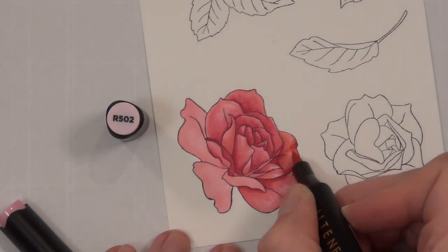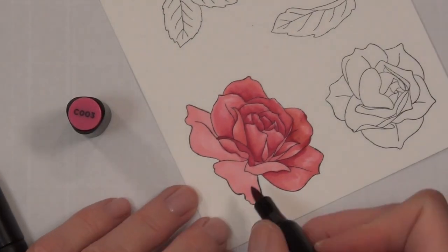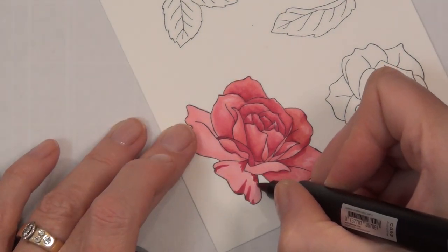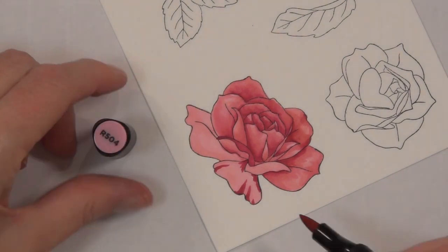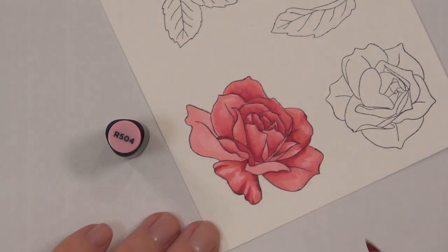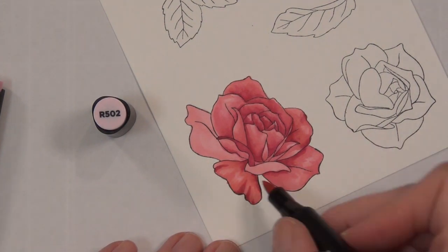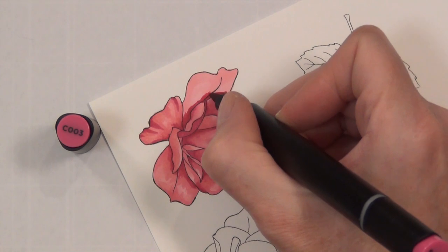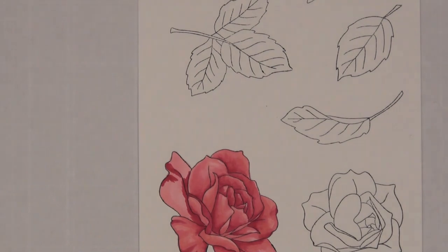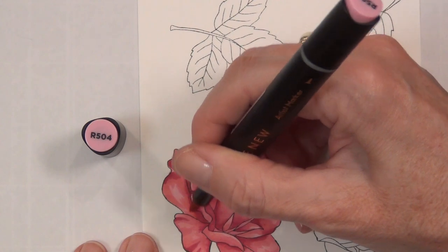Try not to get too hung up on which way your light source is coming from, because petals fall any which way and the light can come from anywhere. Especially if you're just learning to color with alcohol markers, look at the actual image itself and think about where the light might be reflecting — put a little less shading in those areas. Focus your shading on the inner portions of the petals and where there might be folding over the edges. This will come with practice over time.